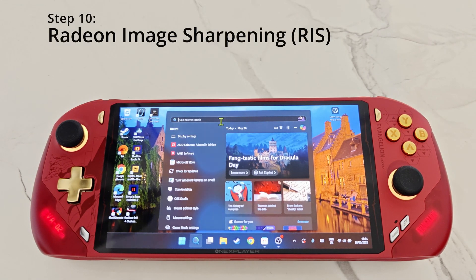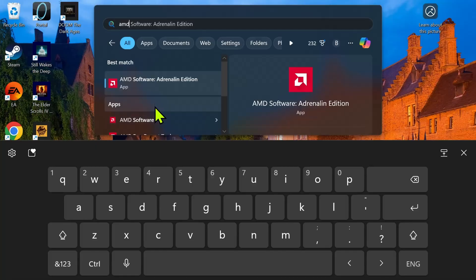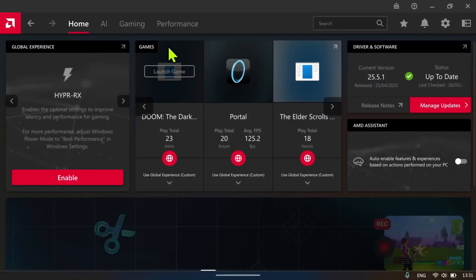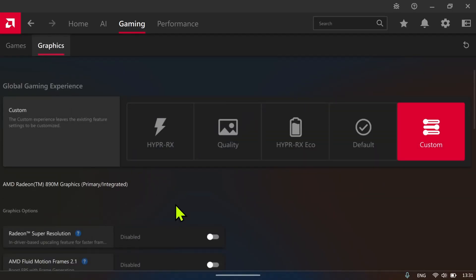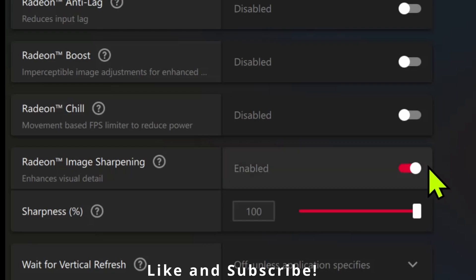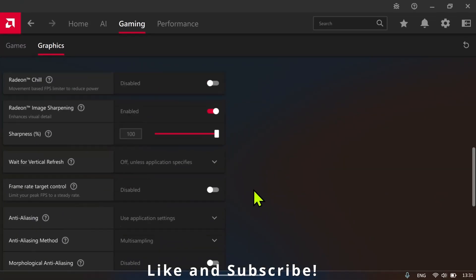Step 10 is an upscaling technique called RIS. Type 'AMD Software' and click on the Adrenaline edition. In here go to Gaming, then click on Graphics, scroll down to Radeon Image Sharpening, and make sure this is on. This is an upscaling technique that makes your 720p games look like 1080p, so it's highly recommended.